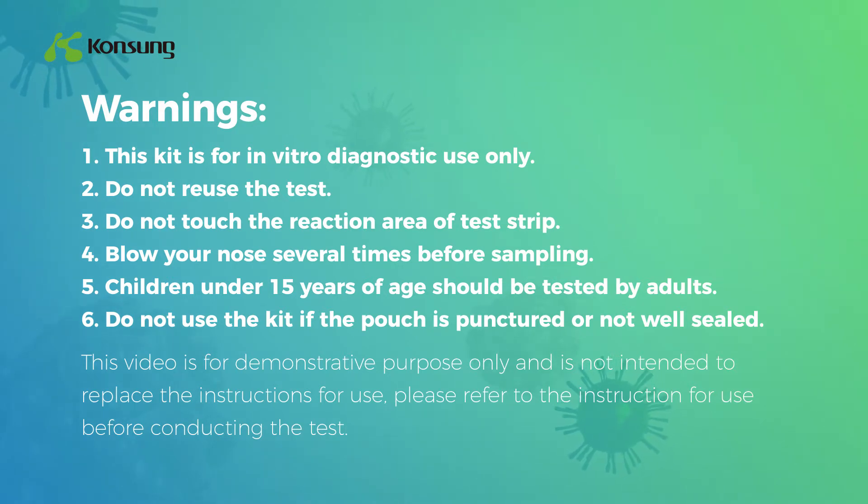Warning 4: Blow your nose several times before sampling. Warning 5: Children under 15 years of age should be tested by adults. Warning 6: Do not use the kit if the pouch is punctured or not well sealed.